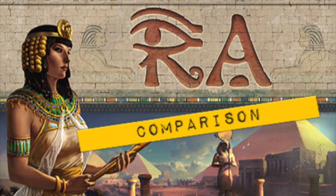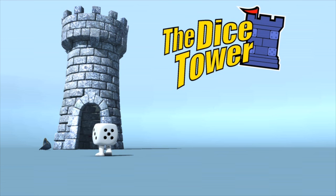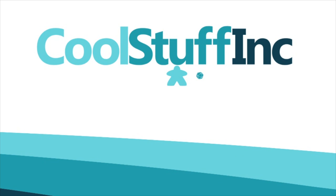Thanks so much for watching the Dice Tower videos. Find more great videos and reviews as well as our top-rated audio podcast at dicetower.com. You can also find other great shows at dicetowernetwork.com. I'm Eric Sommerer and you've been watching The Dice Tower. The Dice Tower is sponsored by Cool Stuff Inc., where you can find great games for great prices. Check them out at coolstuffinc.com.